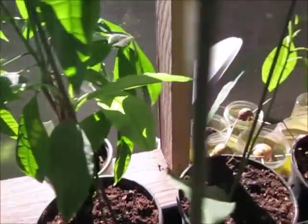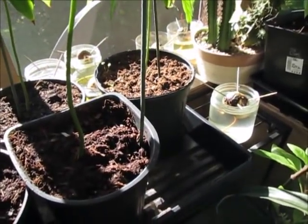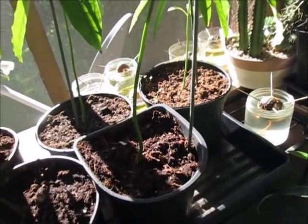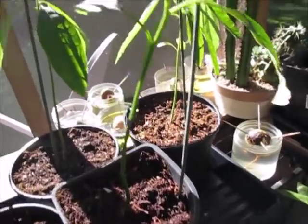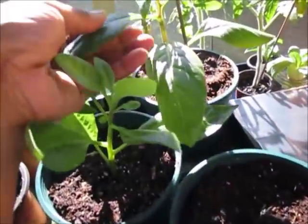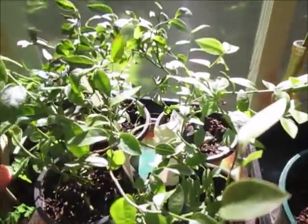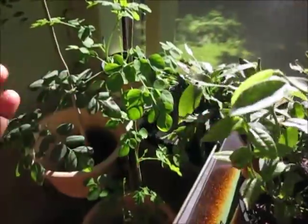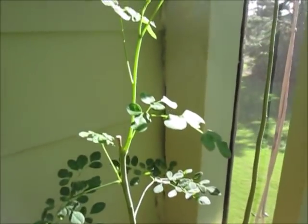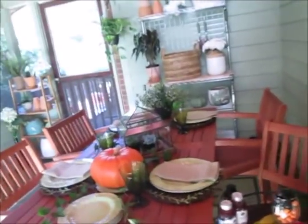I have one, two, three, four, five, six, seven, eight avocado trees — plus another one somewhere. That's how I start my avocados. This right here is longevity spinach — baby longevity spinach. I also have some blueberry plants growing, and over in this corner is my moringa tree that I just recently cut back, and it's doing really well.